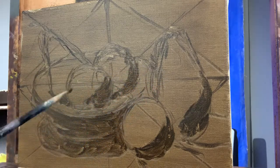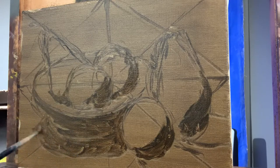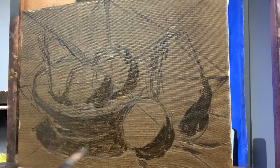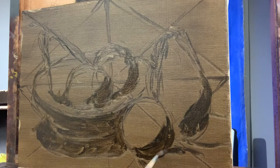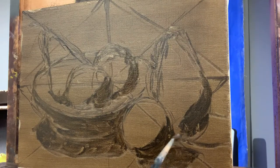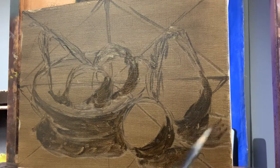This technique is essentially a drawing technique. I mentioned this to my students — it's kind of like the same technique when you draw with charcoal and cover a whole sheet of paper, then with your kneaded eraser you start to draw into it. Basically the same thing, but instead of charcoal you're using raw umber, and instead of an eraser you're using paint thinner with a brush or a rag.